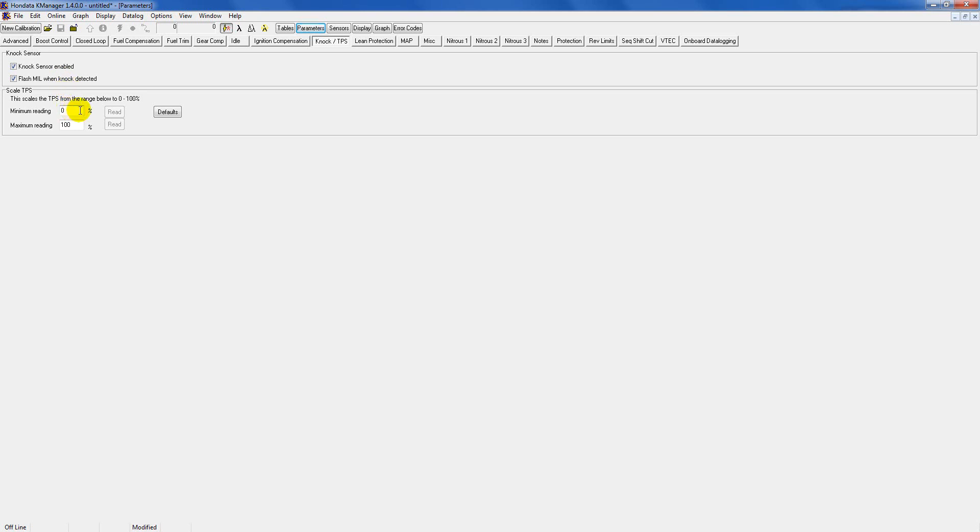Here you can adjust your TPS. With every car you'll have to dial it in a certain way. With the key on and engine off, these two buttons will be highlighted. With your foot off the gas, click this button to read the minimum TPS reading — a number will show up. Then floor the gas and hit the read button to get your maximum TPS reading. Save and upload that, and your TPS will be dialed in according to the map.